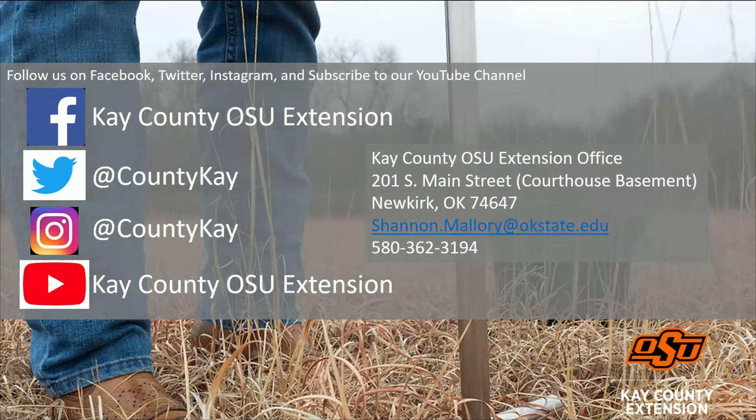Follow Kay County OSU Extension on social media to keep up to date on upcoming events, educational information, and research-based information. Thank you for watching.